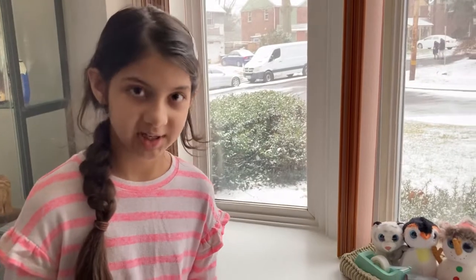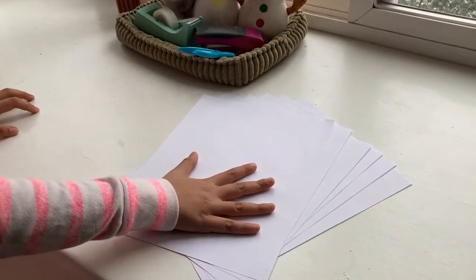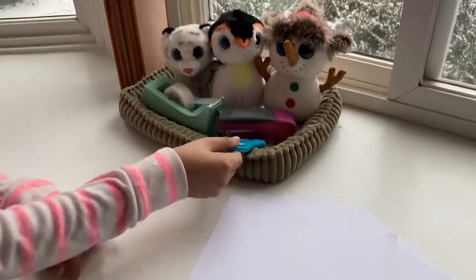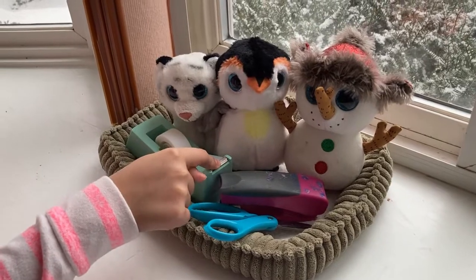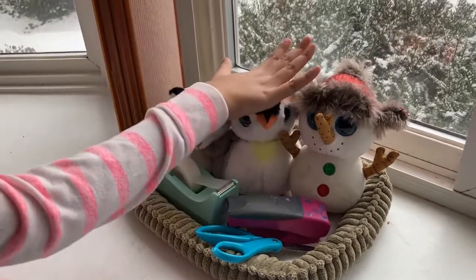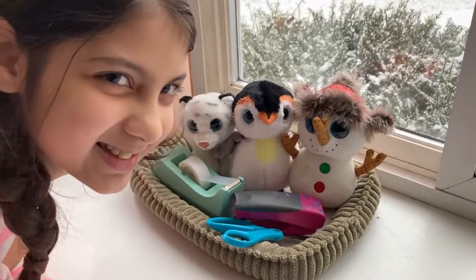For this project you're gonna need six pieces of paper — I'm using printer paper — some scissors, a stapler, some tape, and maybe some cute friendly assistance to help you out through this journey.